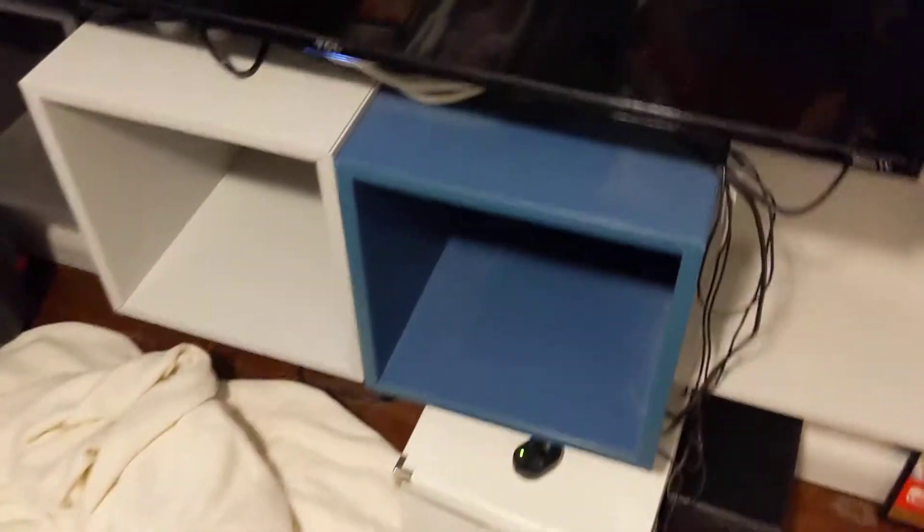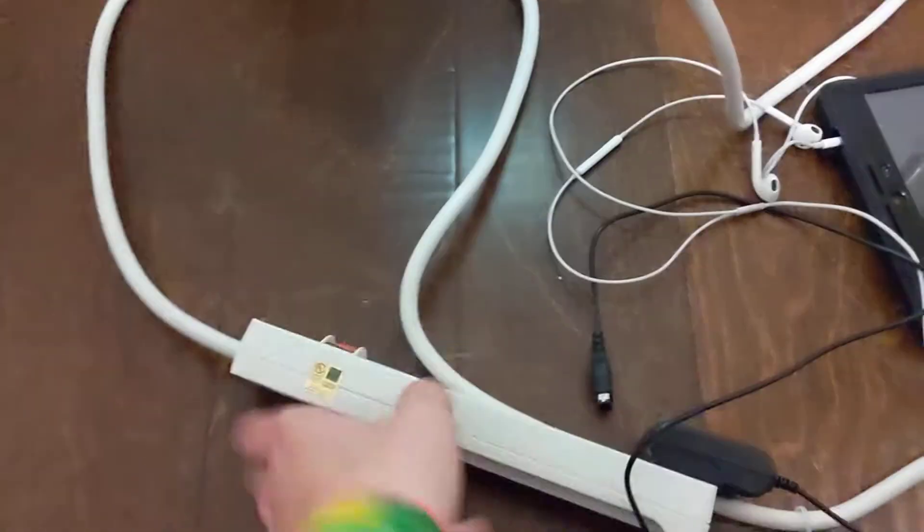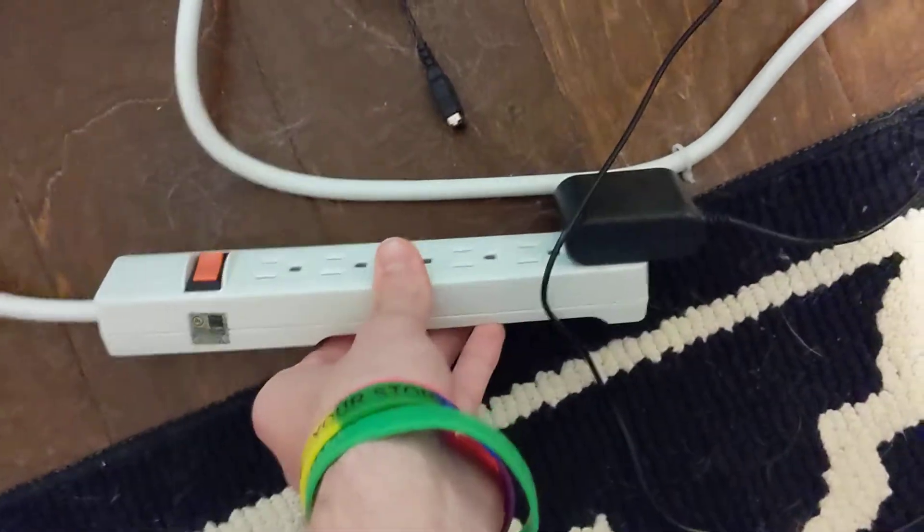I also have to pack all three of my extension cord power strip thingies. This one was used on my older TV, and for my new TV I actually had two — I plugged one into the other, which I know is not safe, so I'm not doing it like that at the new house. That's just how my dad set this up.